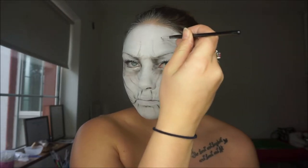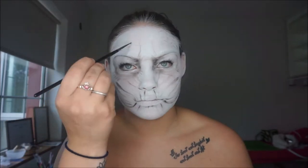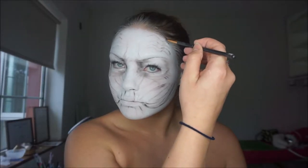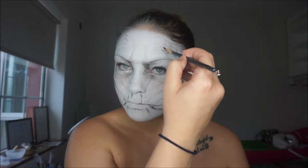For the wrinkles on the forehead, I first mapped out little lines with a really fine brush just to see where I was going and make sure I was happy before shading. For the shading part, I used a little angled brush with really quick strokes all in one direction, just to give it that kind of textured look.